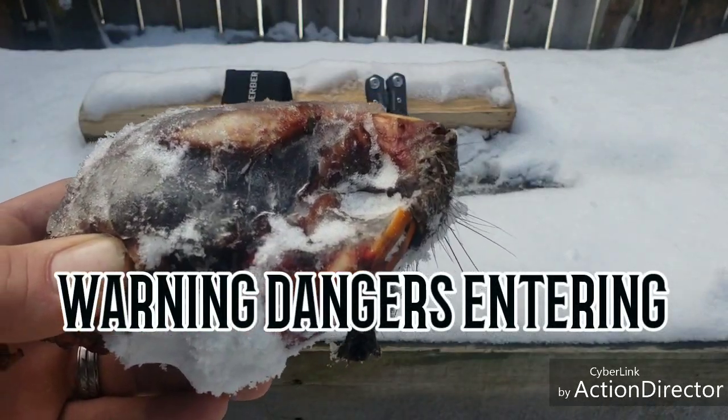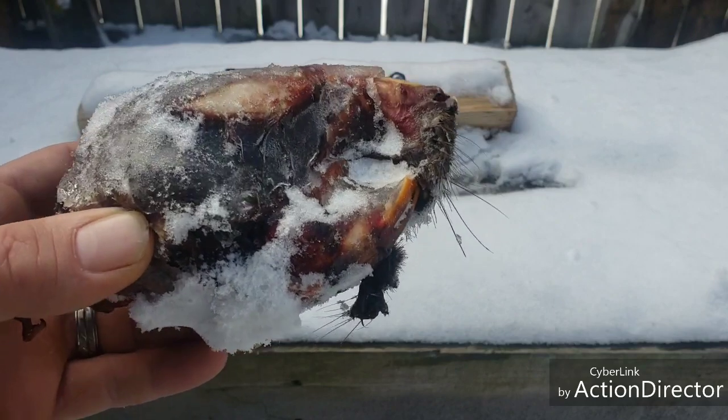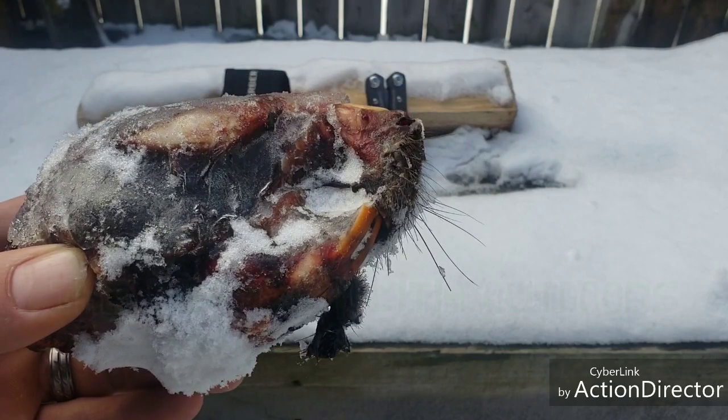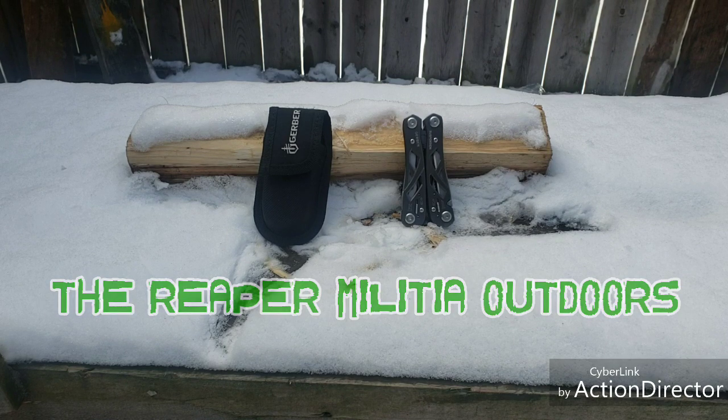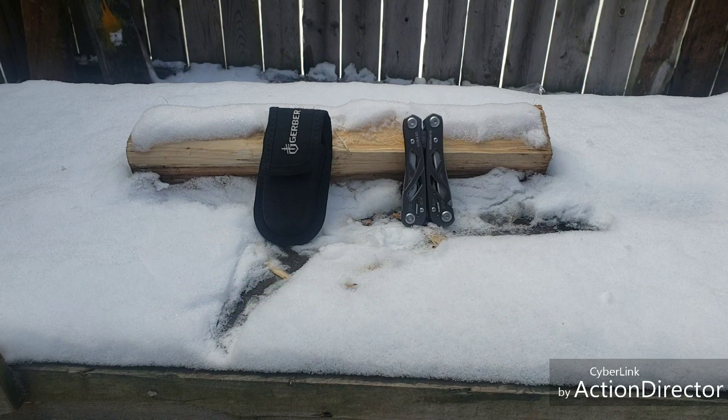What's up everybody, thank you for hitting that button - much respect and much appreciation for that. Today I'm bringing you the Gerber Suspension. Never owned this tool, now I do. Let's get into it.